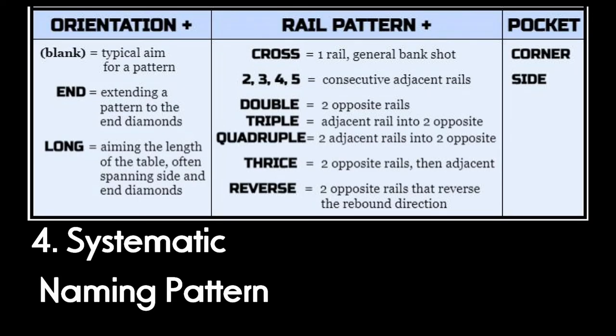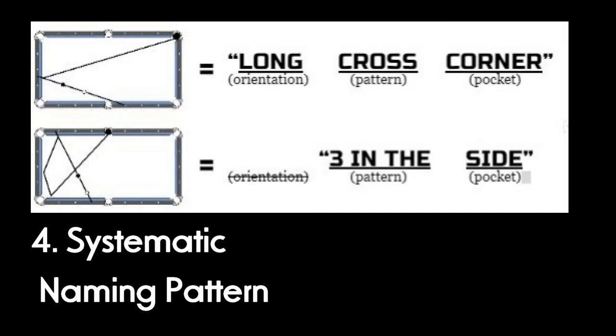All patterns use a consistent naming strategy to uniquely classify each shot, because there's a whole world of bank shots beyond cross side and cross corner. In the absence of anything better, I've created a formula to systematically name them.